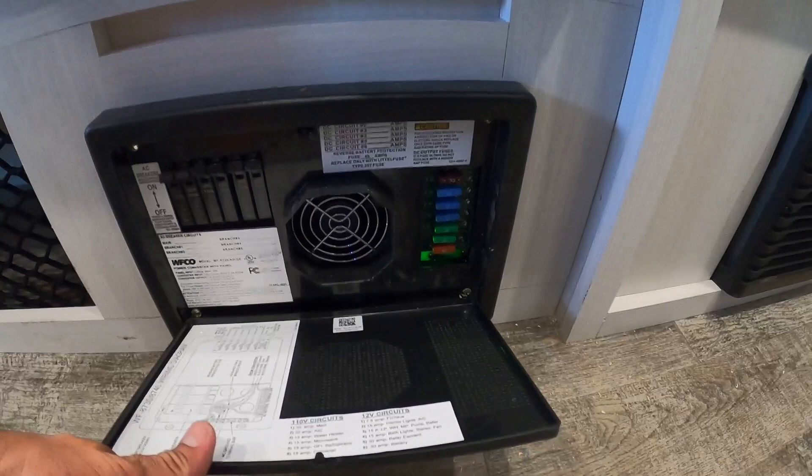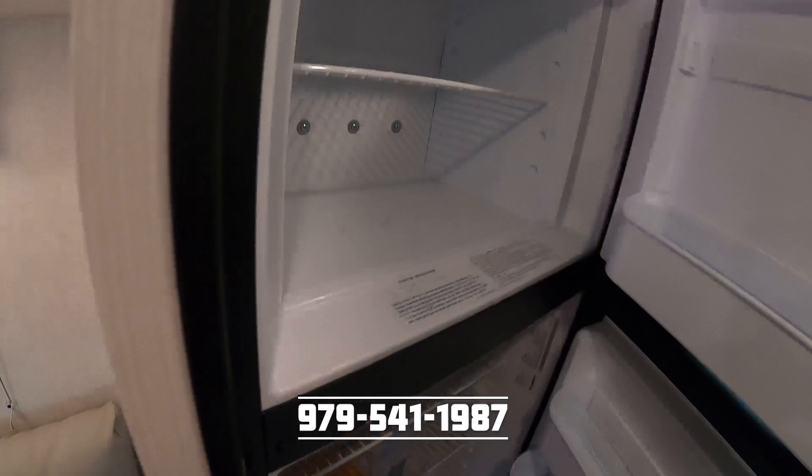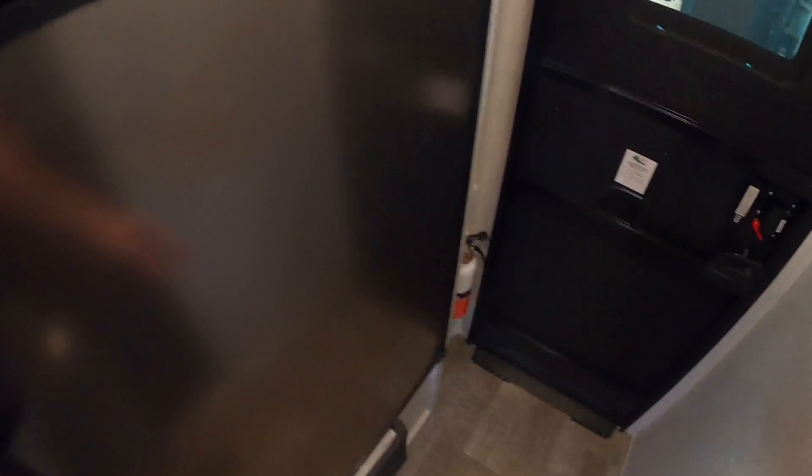Here we have the converter. This is also where your fuses are if you have any troubleshooting to do — if you see a red light it means it needs to be replaced. This is a propane electric fridge. Many brands have gone to all electric, but this is really ideal for going off grid. Fire extinguisher there. Additional storage right by the door, and then plenty of overhead storage here.